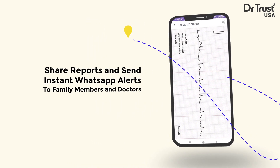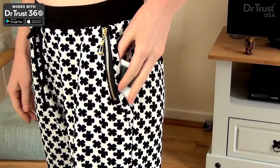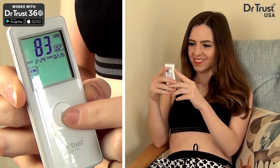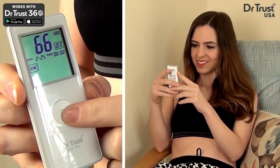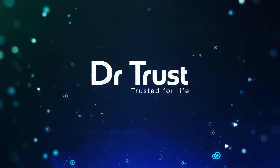Portable and lightweight, the Dr.Trust ECG Pen weighs only 30 grams and fits into any pocket. Stay in the know with your health and get your Dr.Trust Smart Portable ECG Pen today. Dr.Trust, trusted for life.